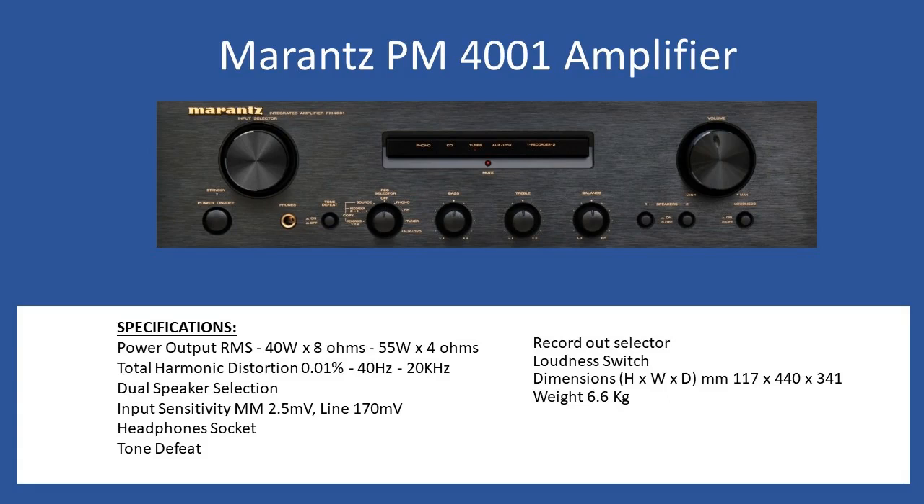Hello and welcome to this repair overview tutorial. Today we're going to look at a Marantz PM4001 amplifier. This unit was made available approximately 2005, and after that date Marantz also introduced an SE or Special Edition version, but for this repair we're just focusing on the non-Special Edition.